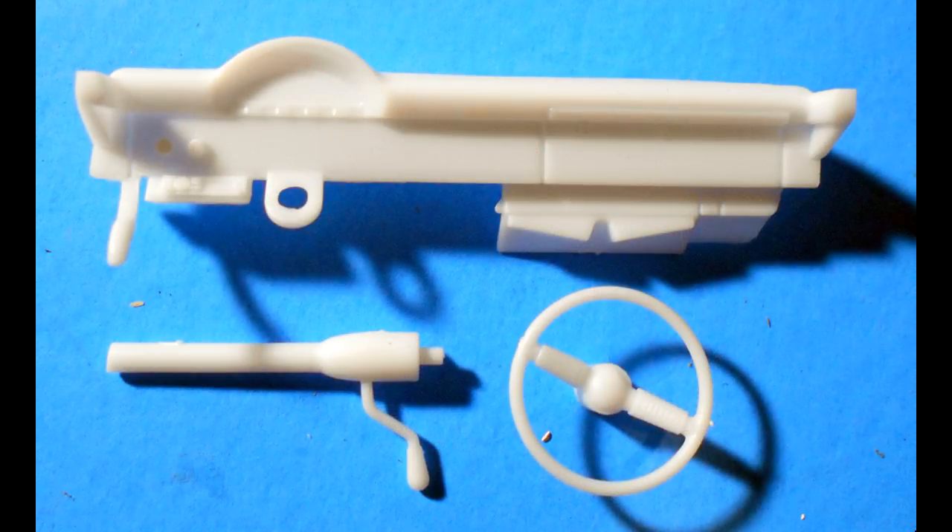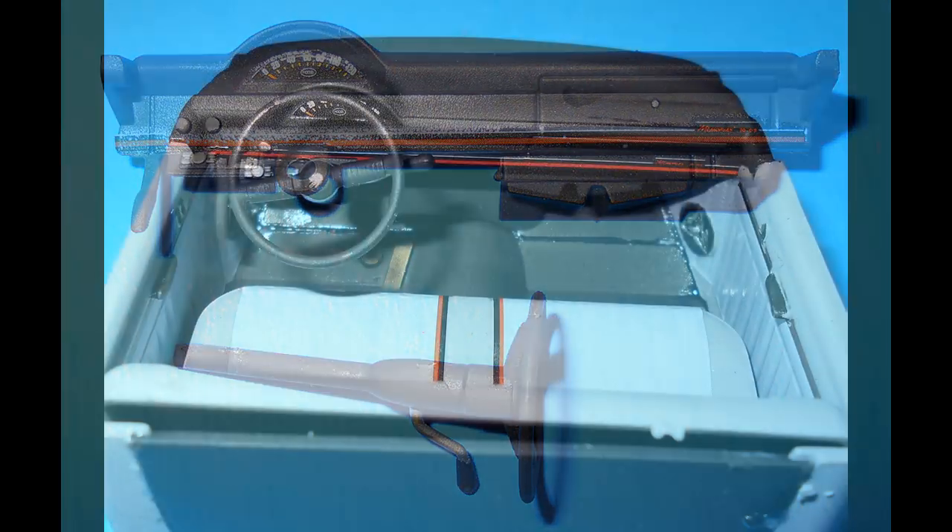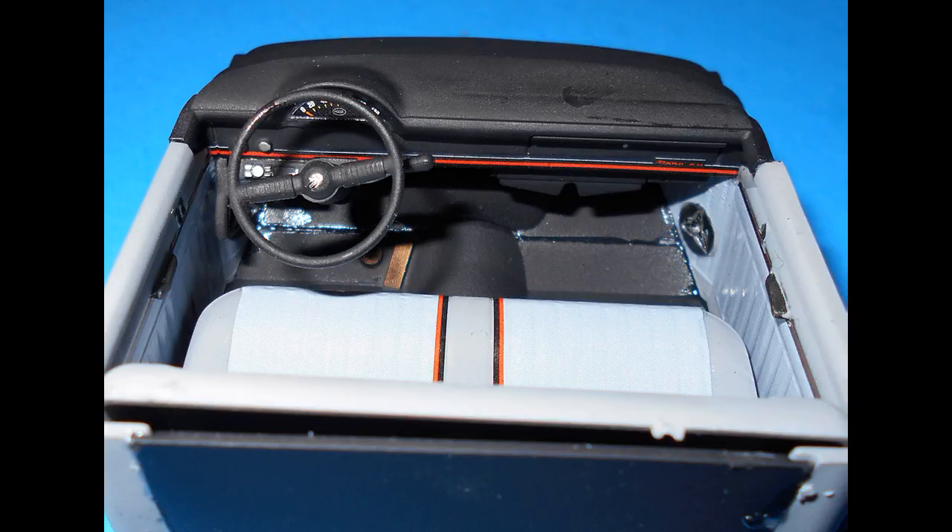Get the nicely detailed interior dash components out and put those together. Paint the dash, the steering column, and the wheel flat black, add the decals, and highlight the dash with some silver appointments. Install the wheel, the column, and the dash into the tub using the slots provided.